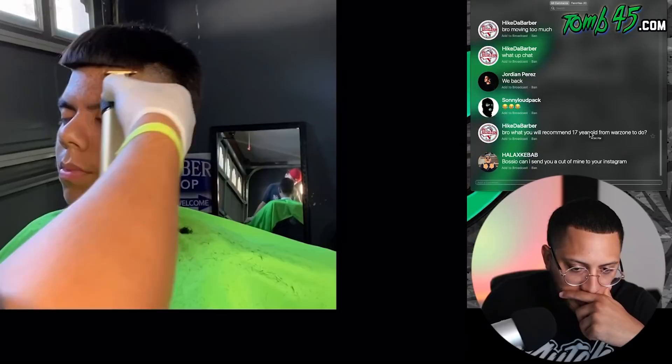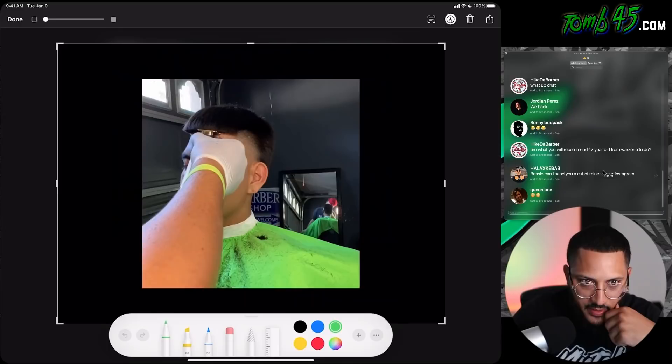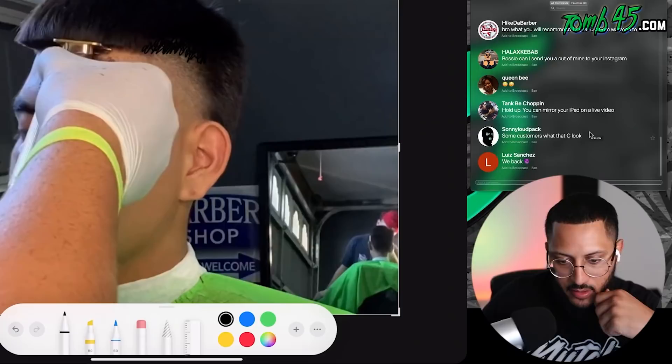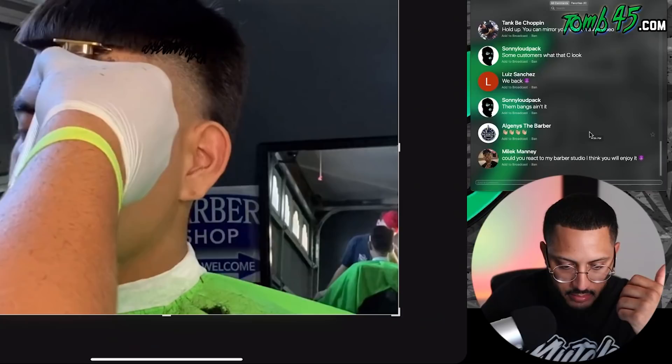All right, so one thing I would say — like if that's where the lineup's going to be, you want that baseline to be right here. It should be dark all in here. I'm going to try to color this in real quick. Keep that dark, keep all this dark right here, all that should be dark. You guys see what I'm doing here? Already that taper looking better. But by going above that baseline, you end up looking like he got bangs, like bangs for real.